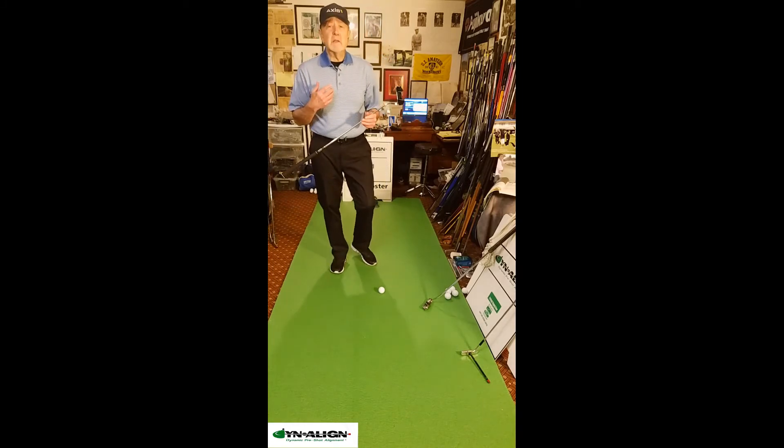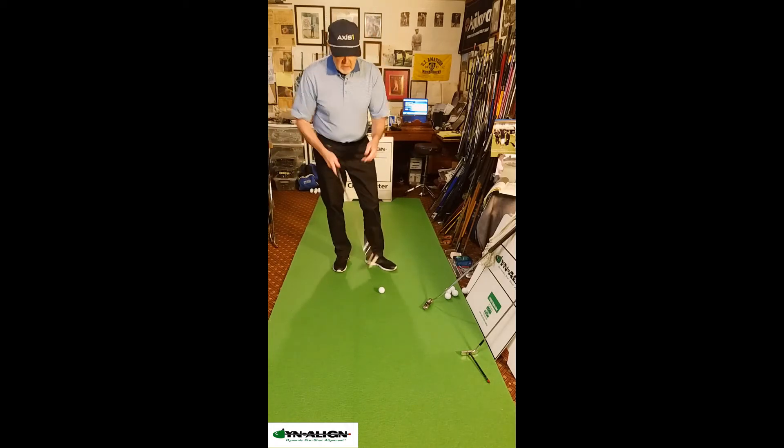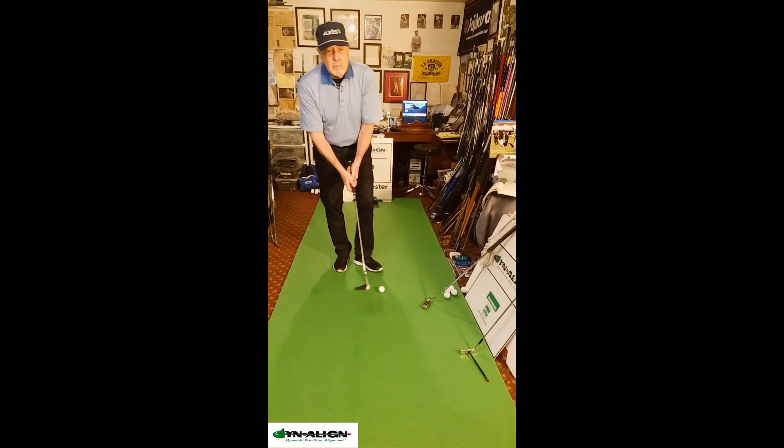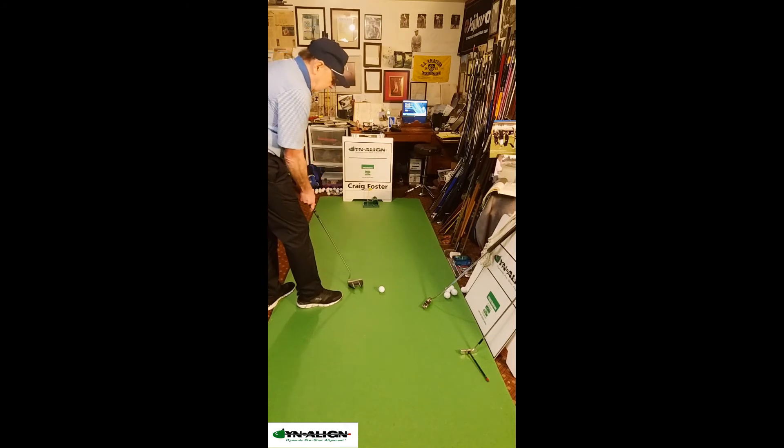That's why Dynaline is very effective — it stabilizes motion in all the major joints during the pre-shot routine so we can get a more stable, predictable arc putting stroke. And we aim the putter as the final step.